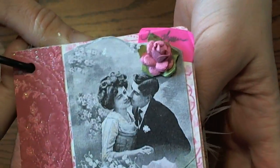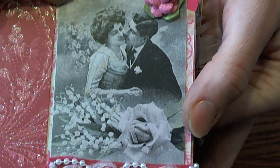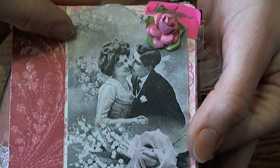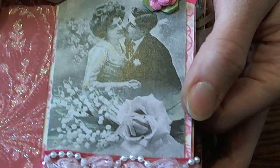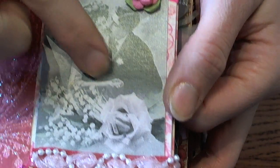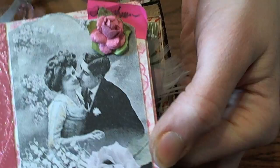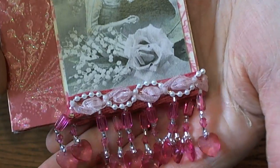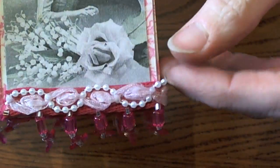This is Tina Lynn's page, and oh my gosh, this is super cute too. I love the little image that she found — very vintage, very classic looking. I like how she mimicked the rose with a rose up above, and then she put her name. Then she did this beautiful, beautiful trim down on the bottom — I just love how pretty that is, the little pearls.